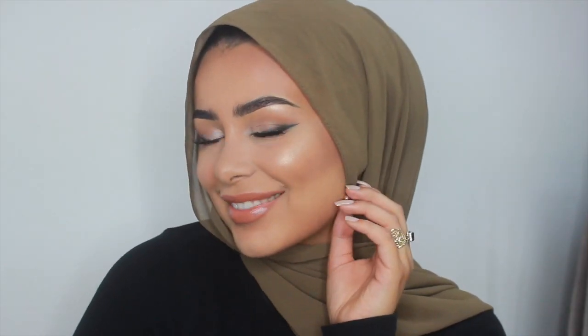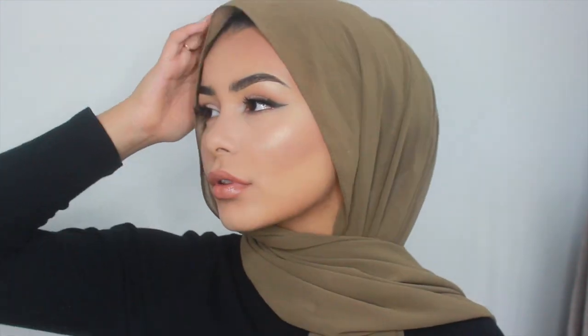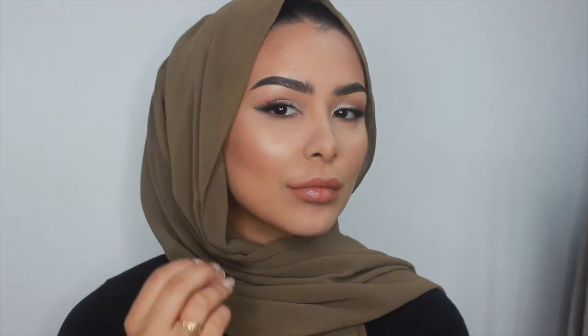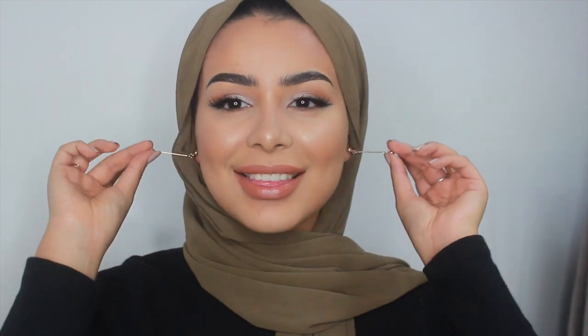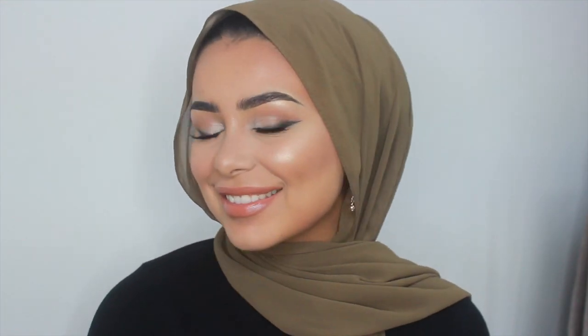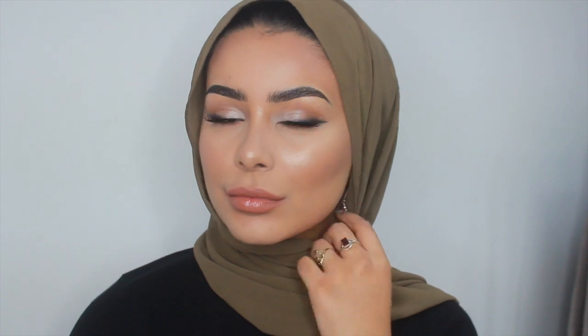And this is the finished look — I hope you guys enjoyed this video! Make sure you check out the Braun Face 851. As I said, it's an amazing gift for Eid. If you have to get someone a last-minute Eid gift and they're obsessed with keeping their skin in top shape, make sure you go and check it out. If there are any other details you need, whether it's makeup or skincare details, it will all be in the description box. Make sure you follow me on all my social media, subscribe if you haven't already, like this video, and I'll see you guys in my next one. Bye!